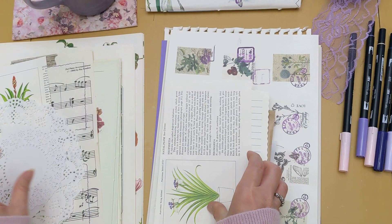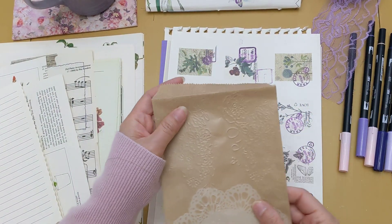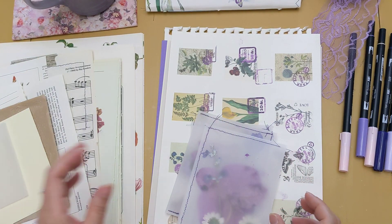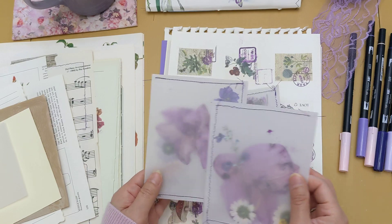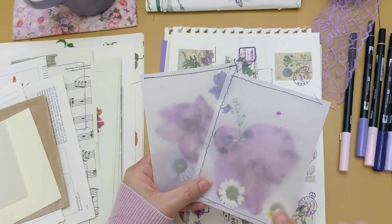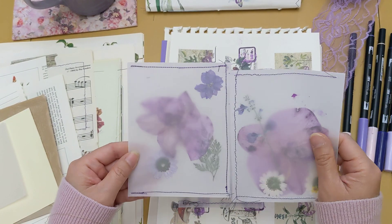I also have doilies, some scrap images, notebook pages from leftover notebooks, and a paper bag that I've embossed. There are some random little pieces of vellum and cardstock. This is actually from a dried flowers project I've been working on — I love the way these turned out. These two large pieces are from that purple orchid my mom gave me that inspired me to make this journal, and it makes for beautiful pieces of ephemera.